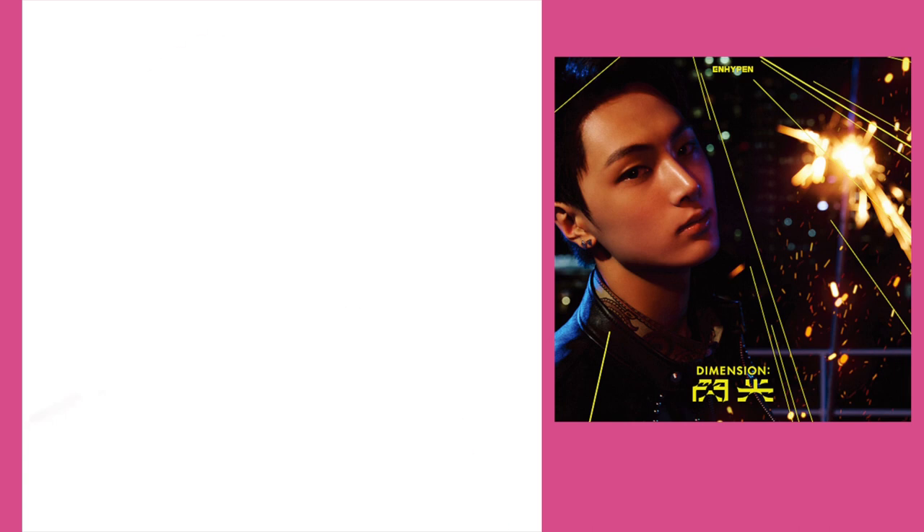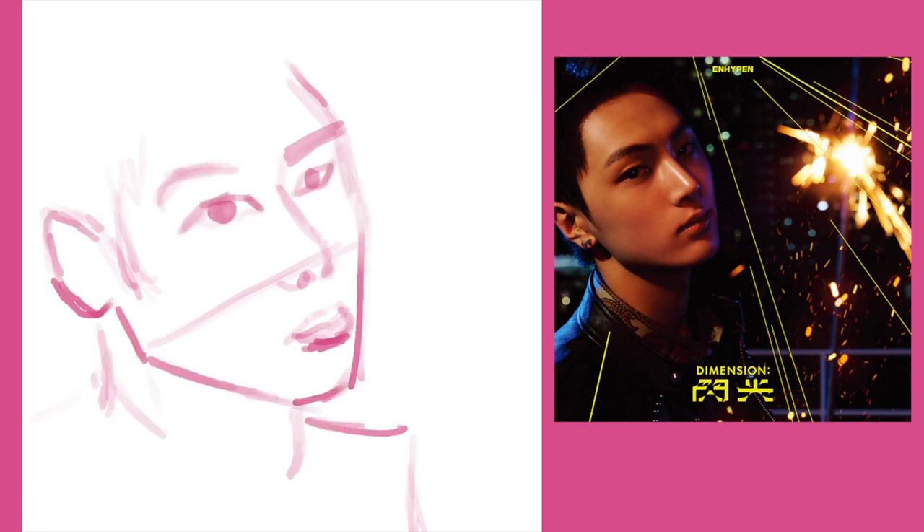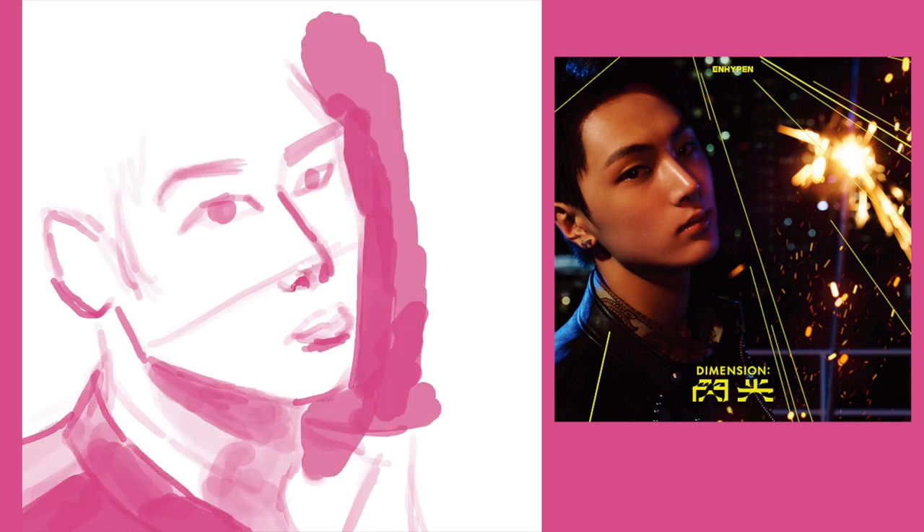So here you can see I used a reference in the right-hand corner — you can see it there — so you guys can kind of see what I'm looking at, what I changed, the angles I was using, and why I made the choices I did.